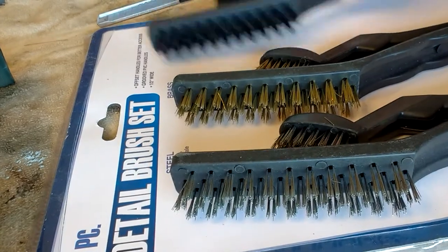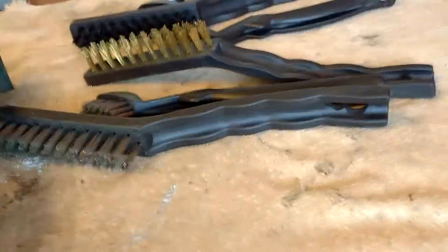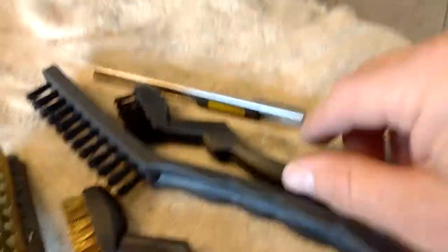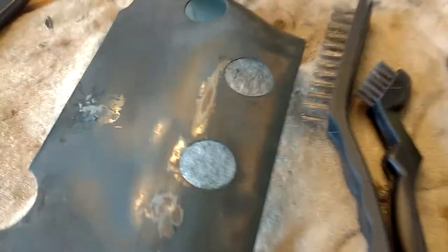Now these are anywhere from $3 to $6, depending on sales, what's going on at Harbor Freight, what's going on at Amazon. I'll put a link down in the description in case you want to buy them.